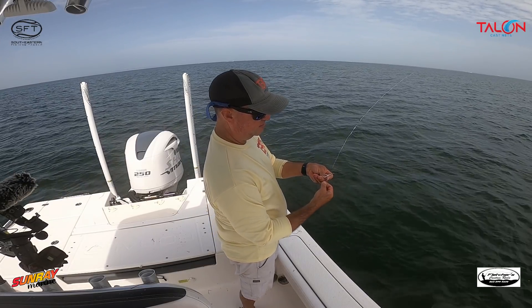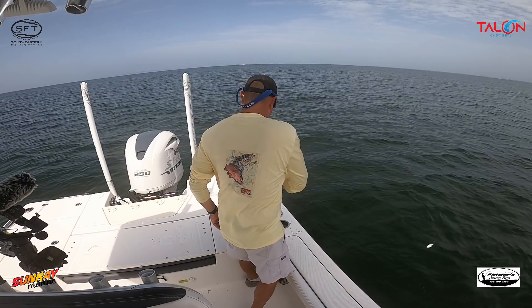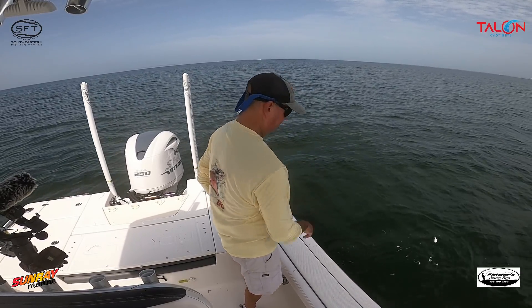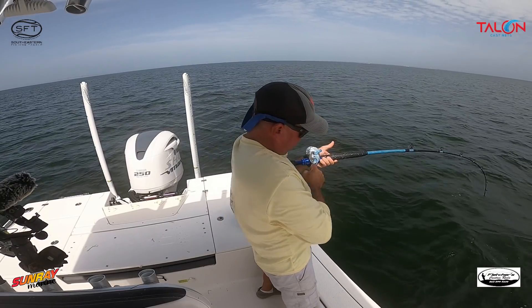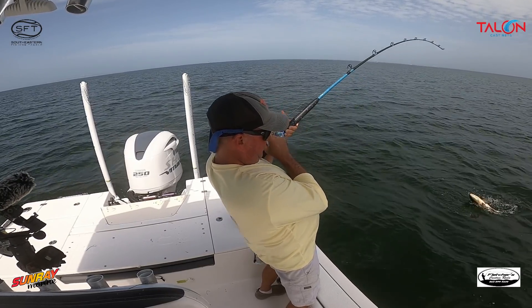What I'll do is hook this bait in the belly like this, then take about a dozen or so and drop them in. Oh yeah, look at this beauty!